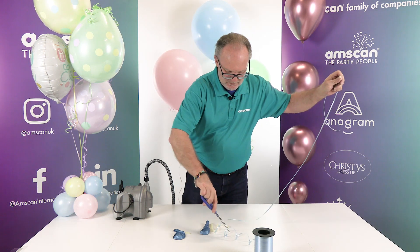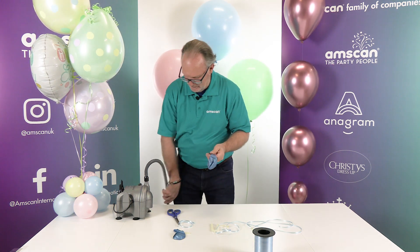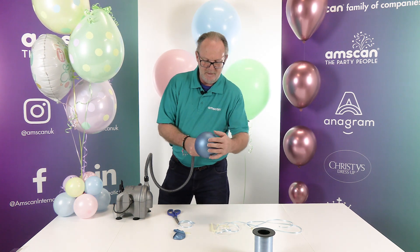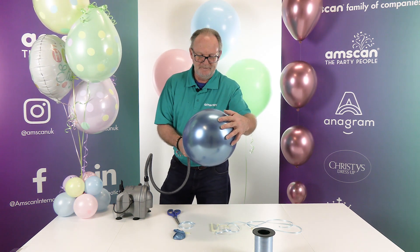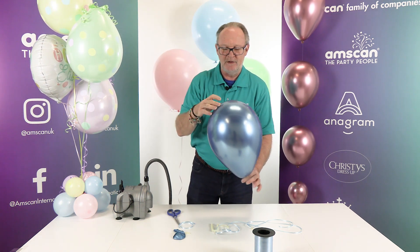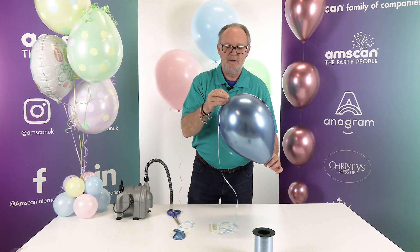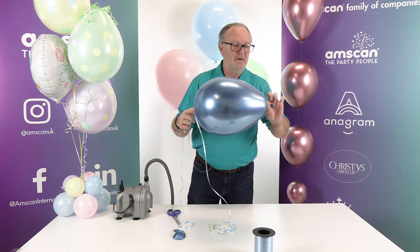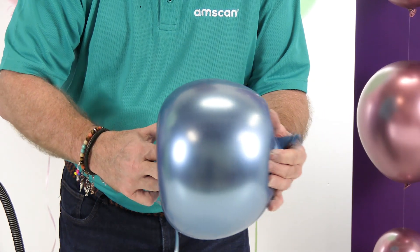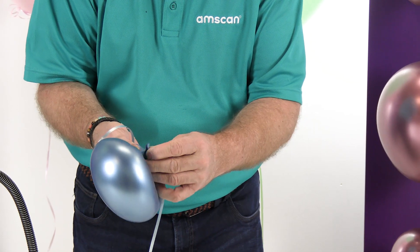Next, inflate your balloon fully. What we want to do now is push the raisin through and out the other side. I'm going to put it on the top of the balloon and then push it through as I deflate the balloon, so that it comes out of the neck on the other side.